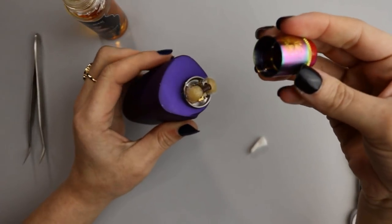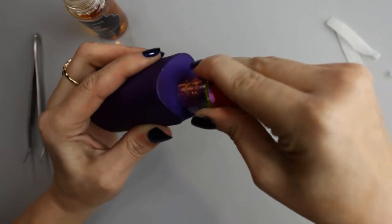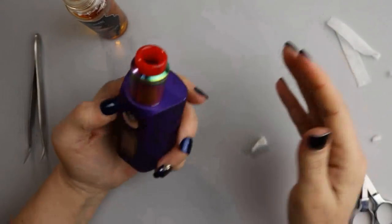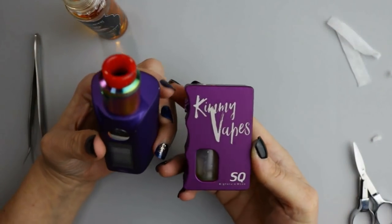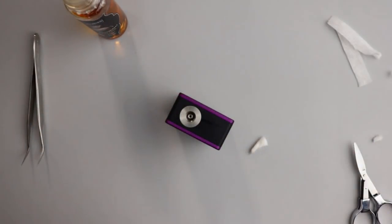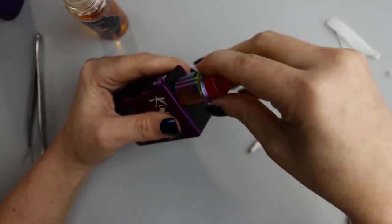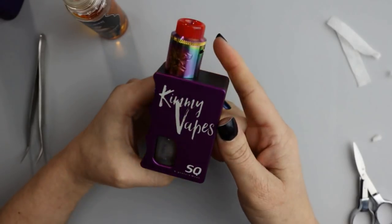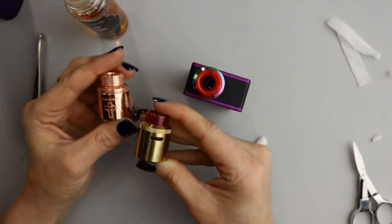I'll line up those notches on the side with my top cap so my airflow is positioned right where my coils are, and we're ready to vape. I have the squonk pin installed, so I'm switching this over to my Signature SQ Signature mod — that's been my favorite pair-up with this RDA. It fits nicely, doesn't overhang, and it's a nice single coil flavorful RDA on a little mechanical mod.